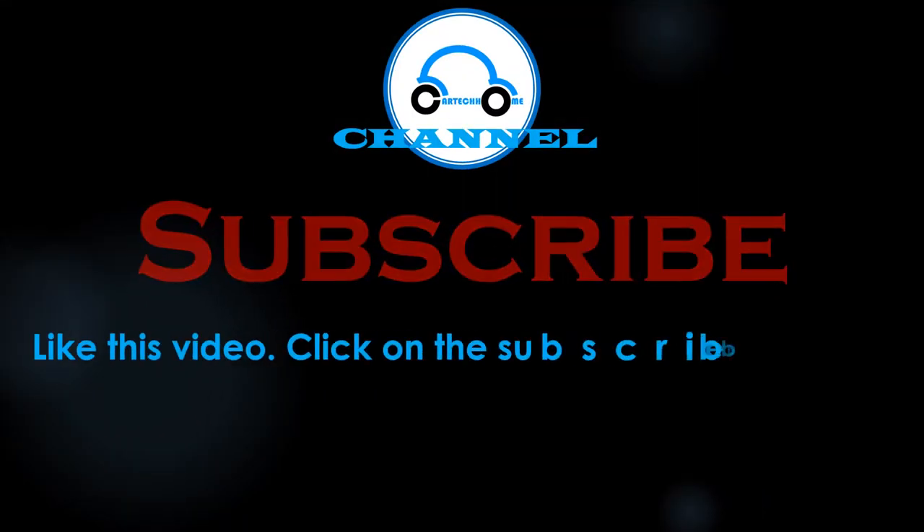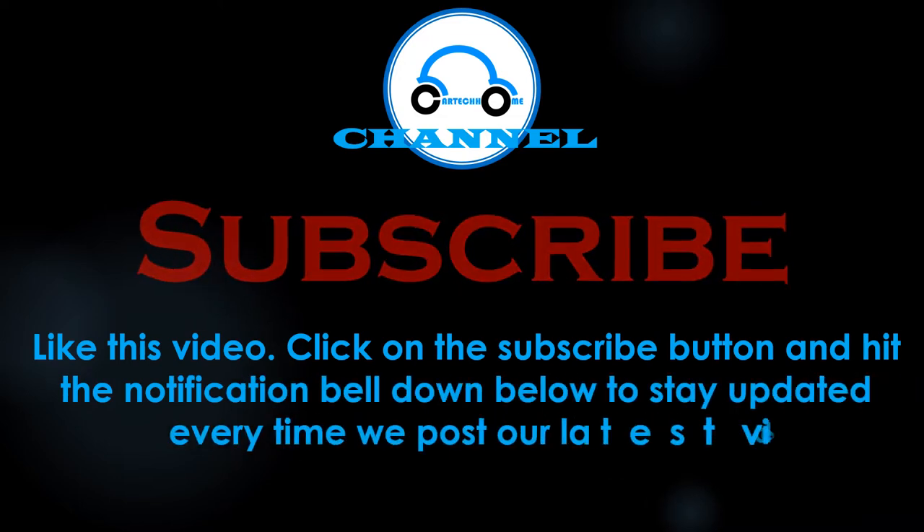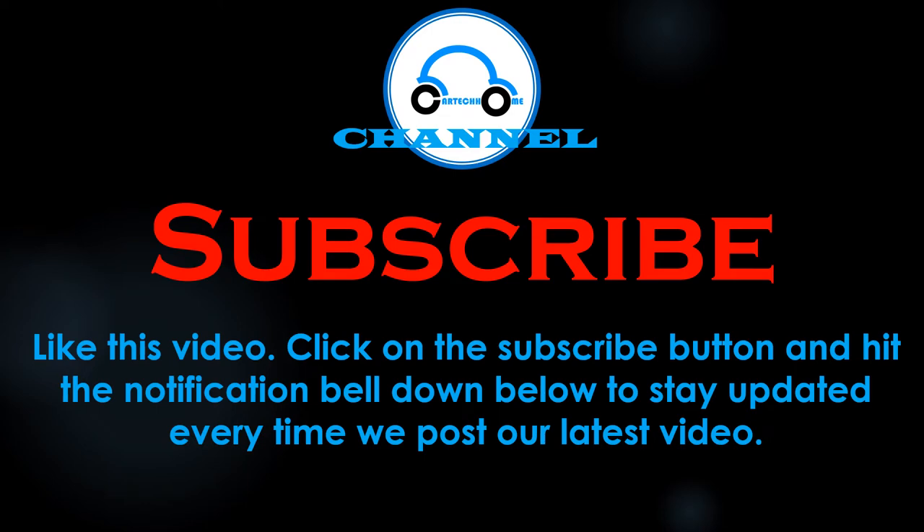Welcome to Cardicom channel. Like this video, click on the subscribe button and hit the notification bell down below to keep updated every time we post our latest car troubleshooting guide video.